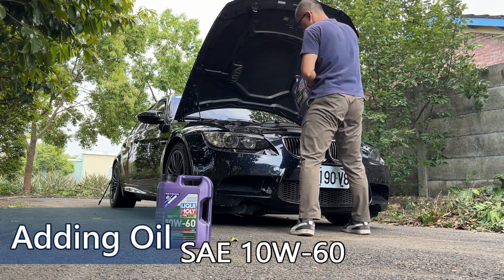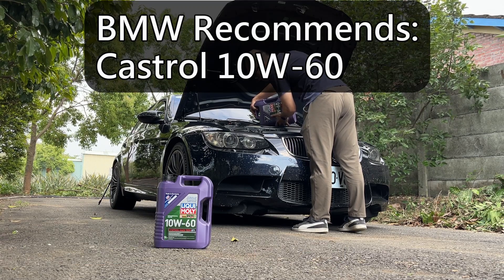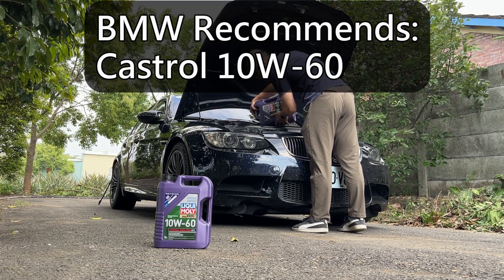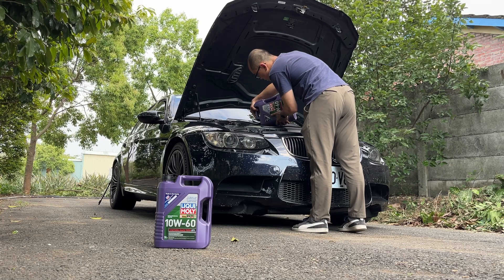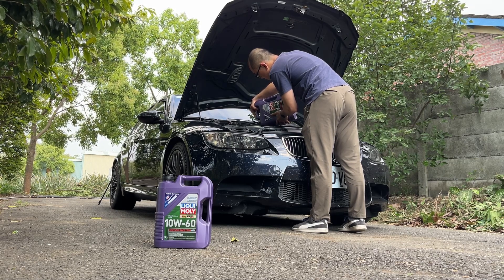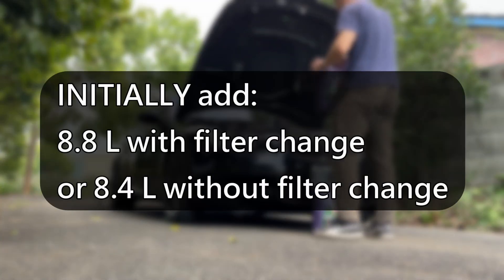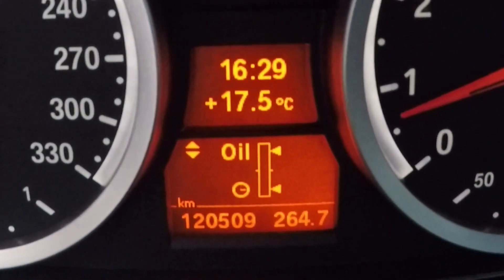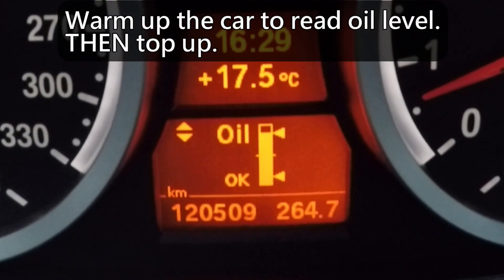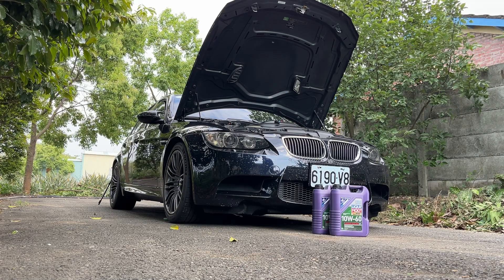The oil spec required by BMW is 10W60 and the recommended brand is Castrol. There are many discussions about alternative choices of viscosity and brands. Some people use 5W50 and even 0W40. I prefer the OE spec but chose Liqui-Moly this time just because Castrol is out of stock. The oil quantity is 8.8L with filter change or 8.4L without. After the car is warmed up and the oil level is readable, top up the oil.